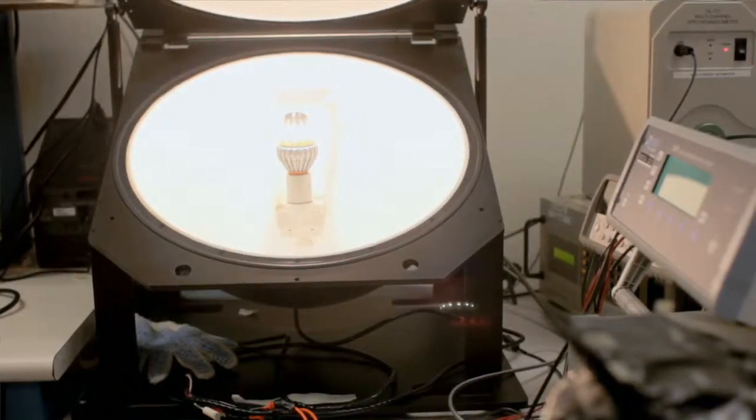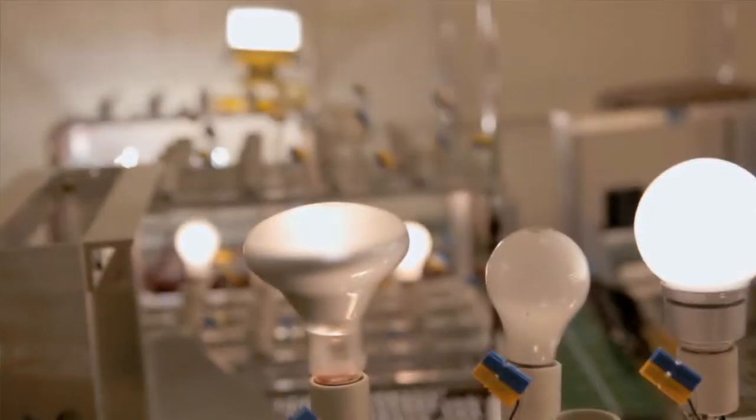The Switch 60 saves about 80% on energy usage over the standard incandescent. Another advantage is that Switch bulbs last 25 times longer than a regular incandescent.